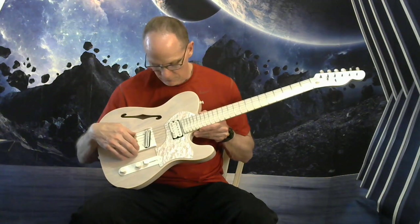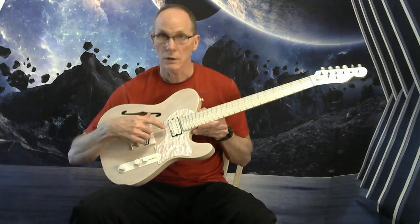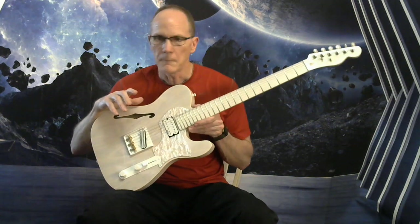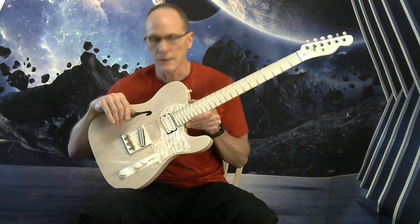White bridge with threaded compensated brass saddles. Dual rail humbucking pickup in the bridge, and an Alnico 5 Wilkinson humbucker in the neck. Really good voice on both of those pickups — I hope I showed you that well enough in the playing demo.